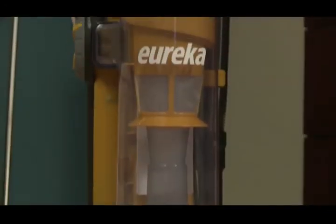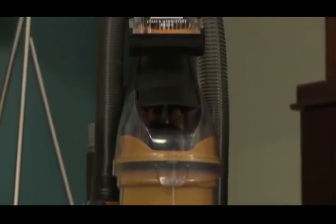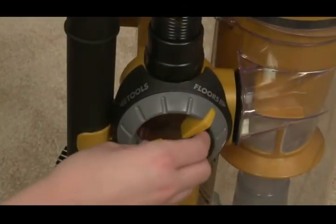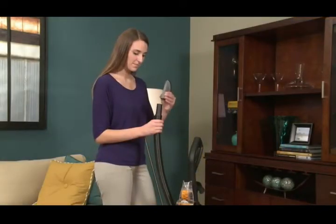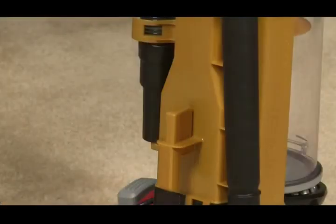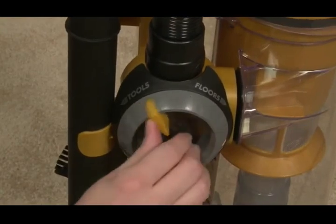To clean using the hose and accessories, keep the unit in the upright locked position and turn the Airspeed airflow control switch to tools. Attach the desired tool to the end of the wand. Store the tool on the vacuum when your attachment cleaning is complete, then turn the airflow knob back to floors.